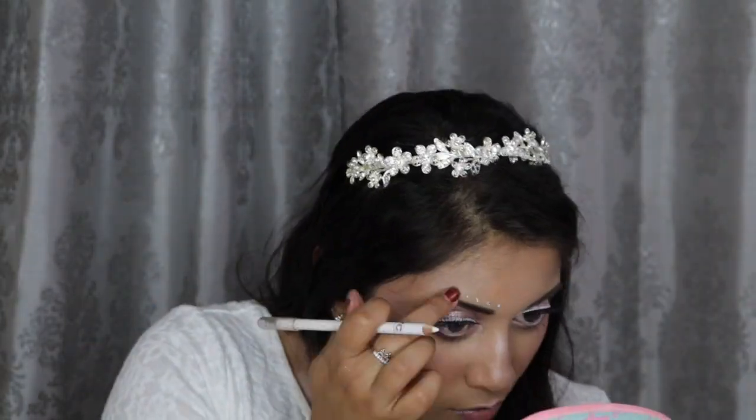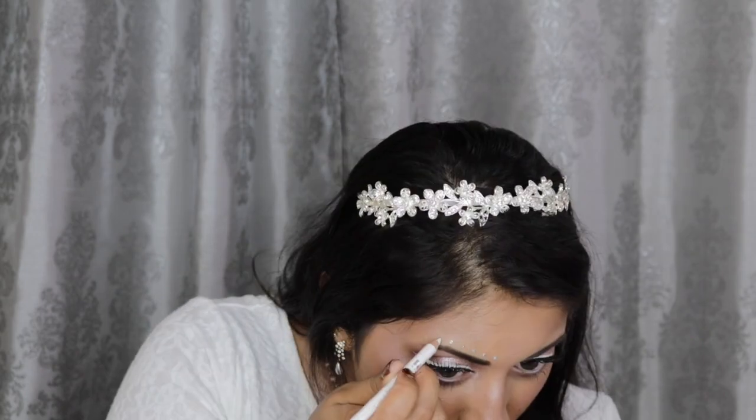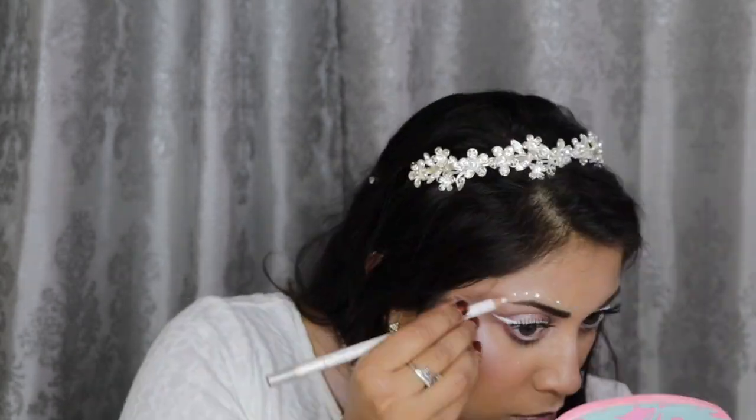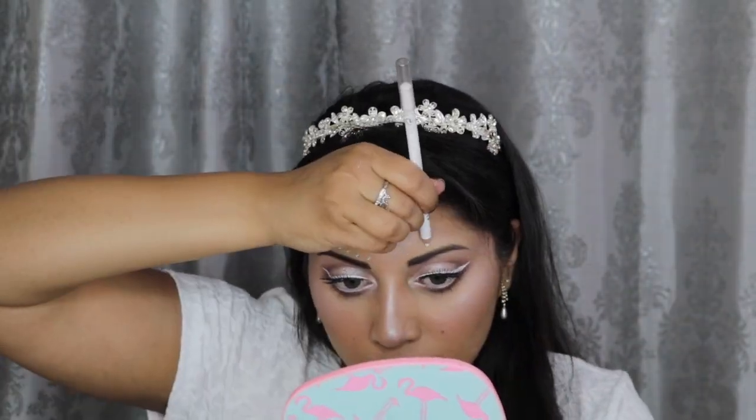Then, for a little bit more glam, I decided to add these little diamond-like rhinestones I got off of Amazon above my brows using the NYX Glitter Glue. You can of course use lash glue instead, but I could not find mine at the moment. And to make this easier on myself, I kind of drew out where I wanted to place each rhinestone with the white pencil from NYC. And I also used that white pencil to pick up the rhinestones, because those suckers are tricky.